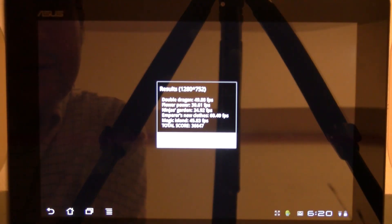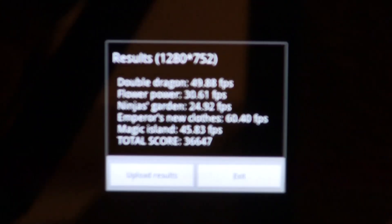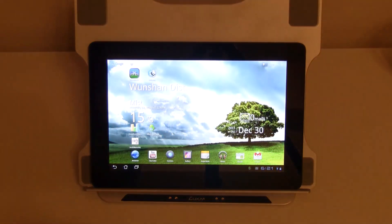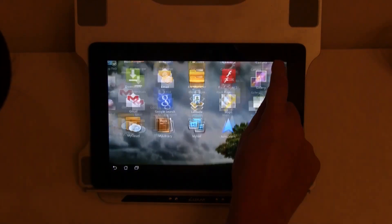So, here we go — a total score of 36,000. Here you can see it.